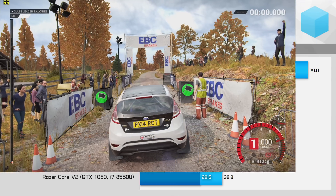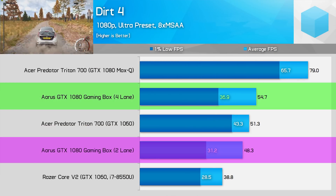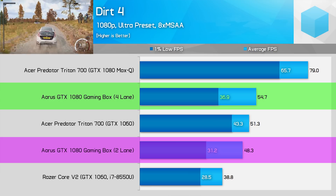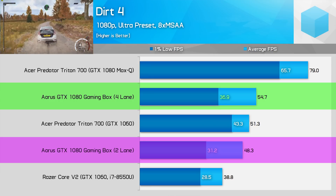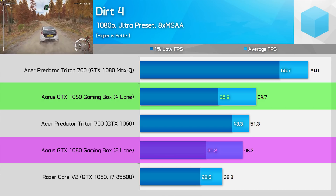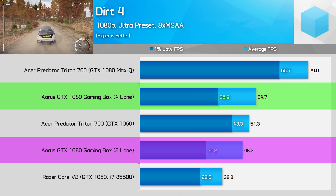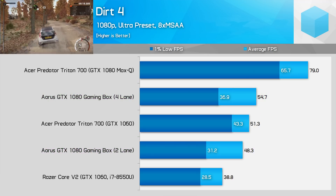In Dirt 4 with the Ultra preset, we're seeing the four-lane system outperform the two-lane system by a decent margin — 13% on average and 19% in 1% lows. There are some odd periods of slowdown when playing Dirt 4 on an eGPU, but you'll be better off with a four-lane solution if you're thinking of playing it.